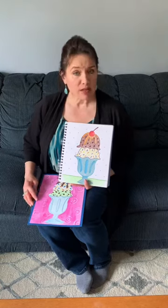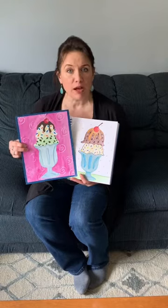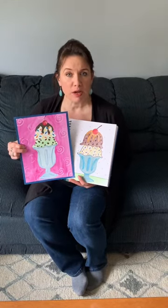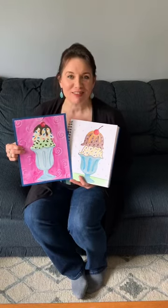If you have painting supplies at home I'm just gonna show you a few examples of how I made this painting, so I hope you have fun - let's get started.